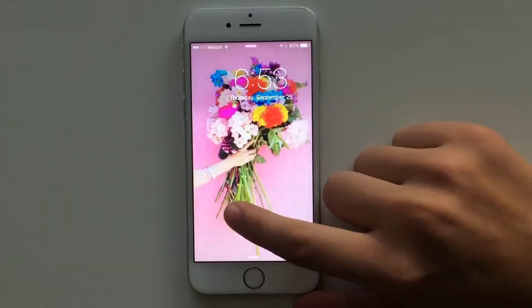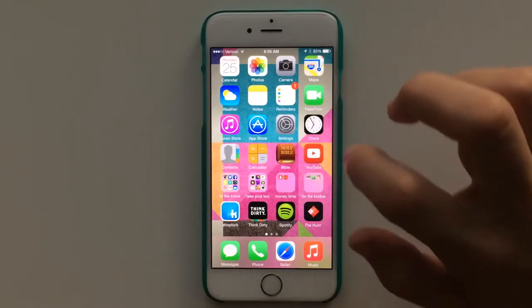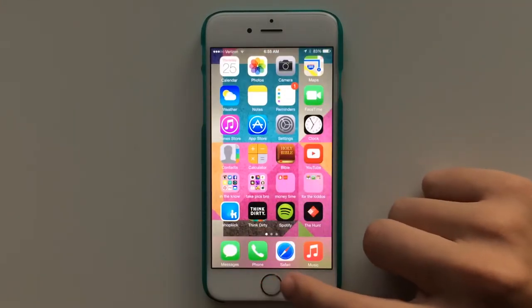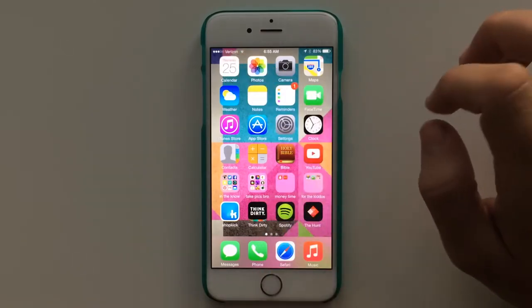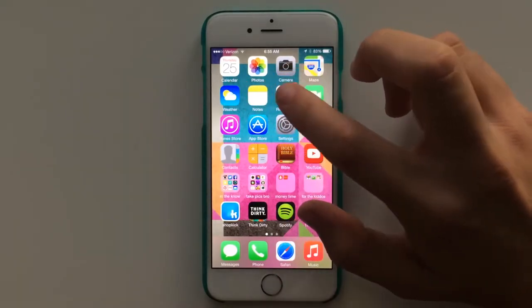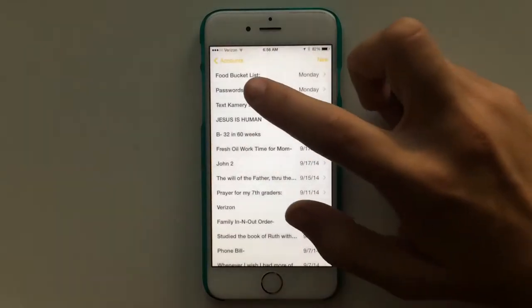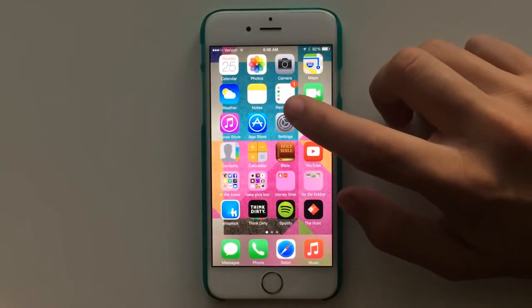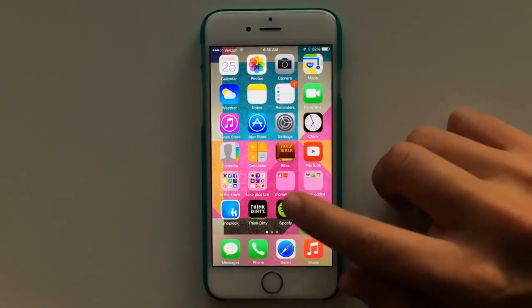Here's my background — it's a picture from a wallpapers app that I'll show you in a minute. On the bottom I have messages, phone, Safari, and music. Then I have calendar, photos, camera, maps, weather, notes — I use my notes so much for everything, I don't know if I can live without notes. And then reminders, FaceTime, iTunes store, app store, settings, clock, contacts, and calculator.